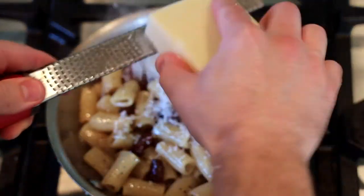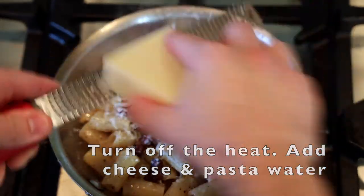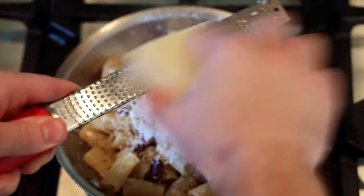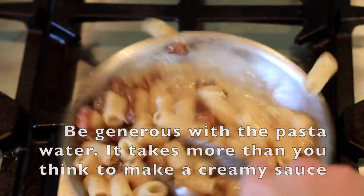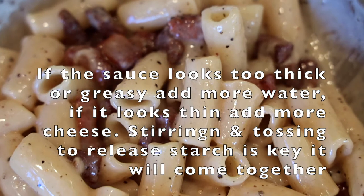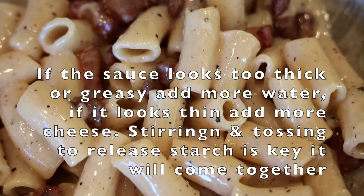Turn off the heat, add a little pecorino cheese and pasta water. In order to have a creamy sauce you have to have the right ratio of fat, cheese, and pasta water — so just tinker around with the ratios. Generally speaking, you need to add more water than you think. Add water, keep stirring, and it'll get nice and creamy just like this.